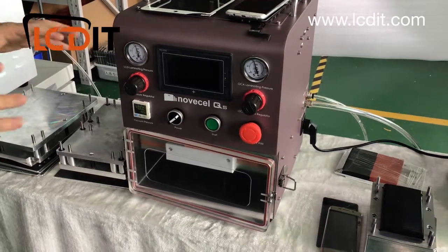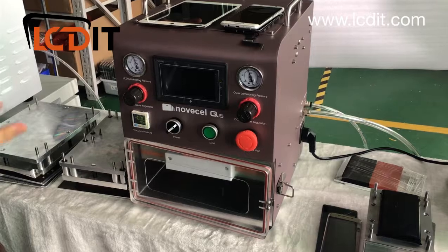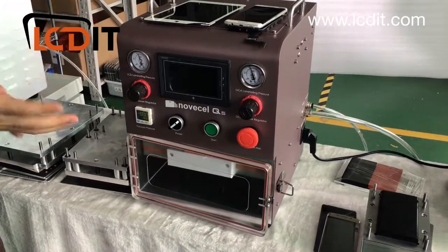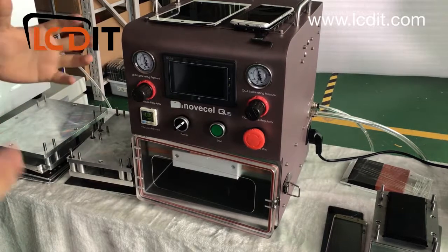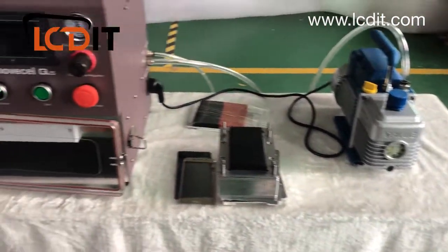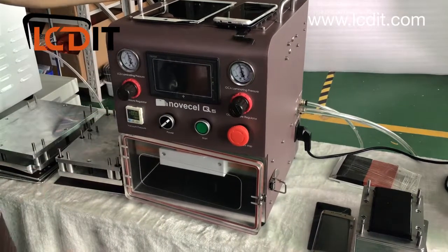I'm going to explain this machine from five different aspects. Part one: a close look at every part of the machine. Part two: what's included in the package. Part three: how to connect all the different machines together. Part four: the packaging. Part five: how to do the settings — temperature, pressure — and how to use this machine.